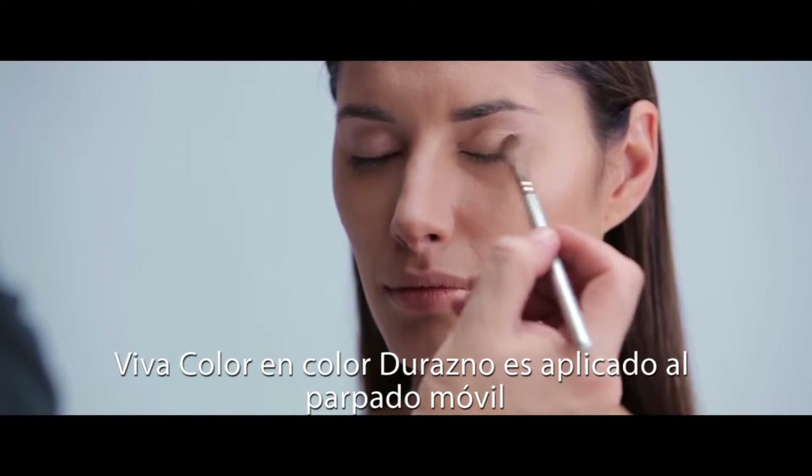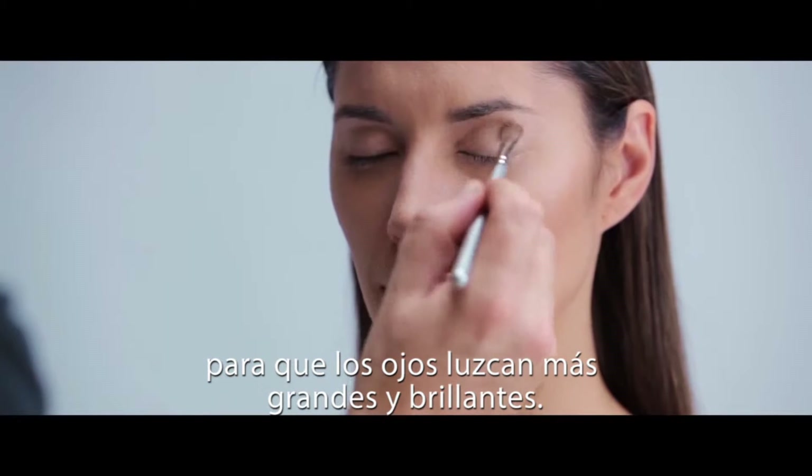Viva Color in Peach is applied to the mobile part of the eye to make the eyes appear brighter and larger.